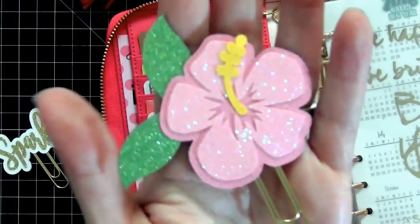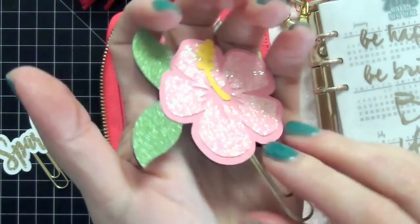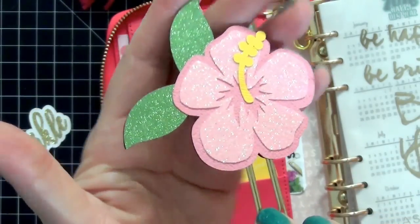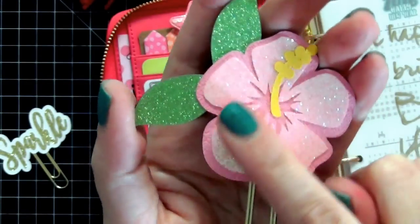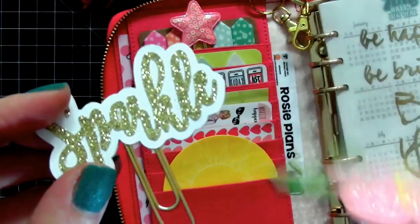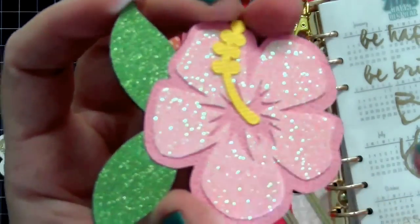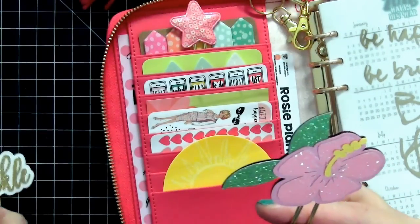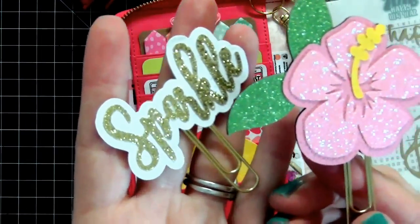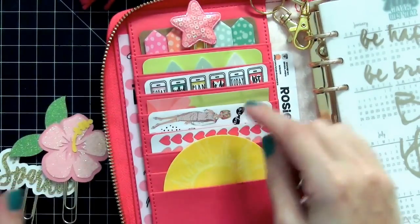The next clip is from another favorite shop — Lovely Little Planners. Her clips are super adorable, really thick and sturdy quality. This clip is just beautiful. She has sparkly paper as well, but the difference between hers and Pix and Stones is that Pix and Stones has a chunkier glitter while this one is more of a fine glitter. I can never choose between which glitter I like better — I love them both. I have it tucked in with the stickers in that pocket.